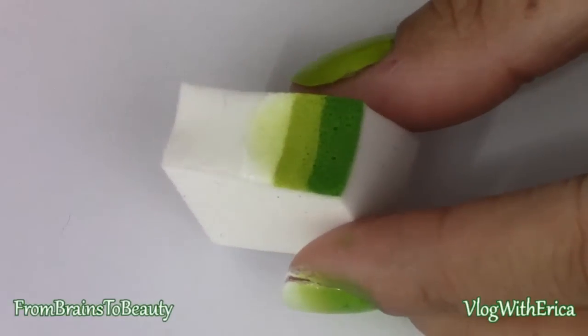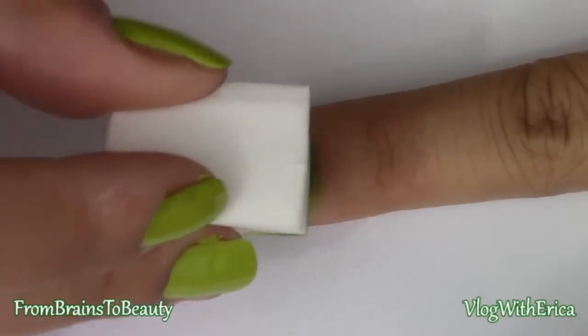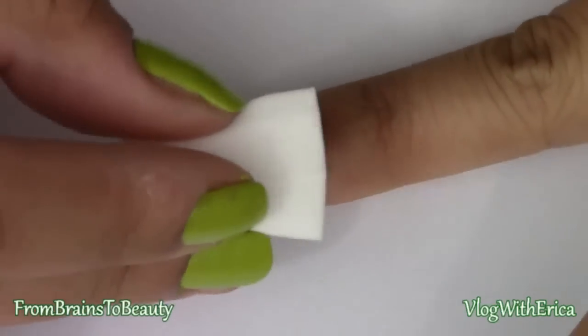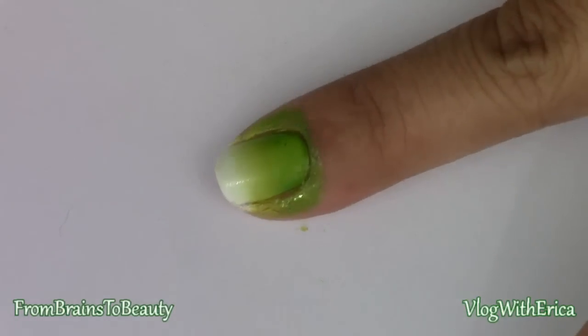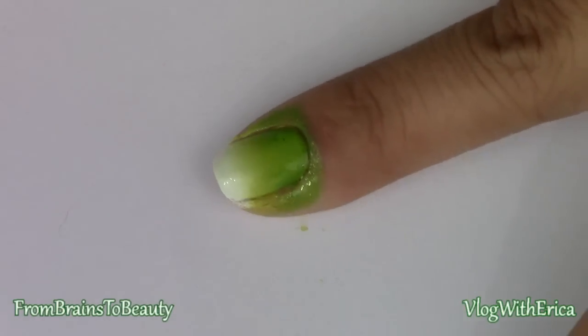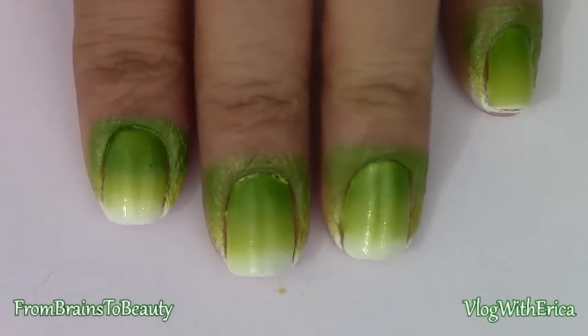Depending upon your nail polish, continue repeating this process until you achieve the gradient that you are looking for. Repeat this process for the rest of your nails.